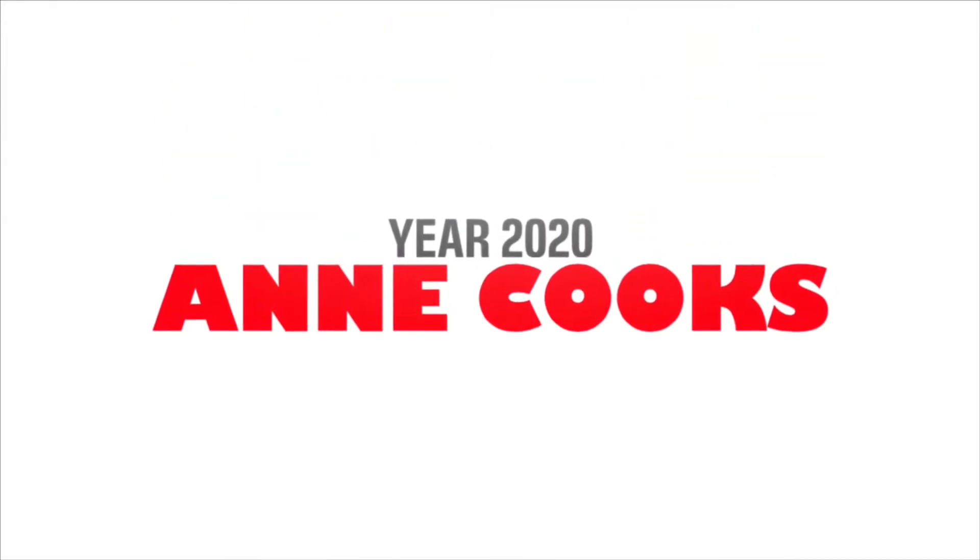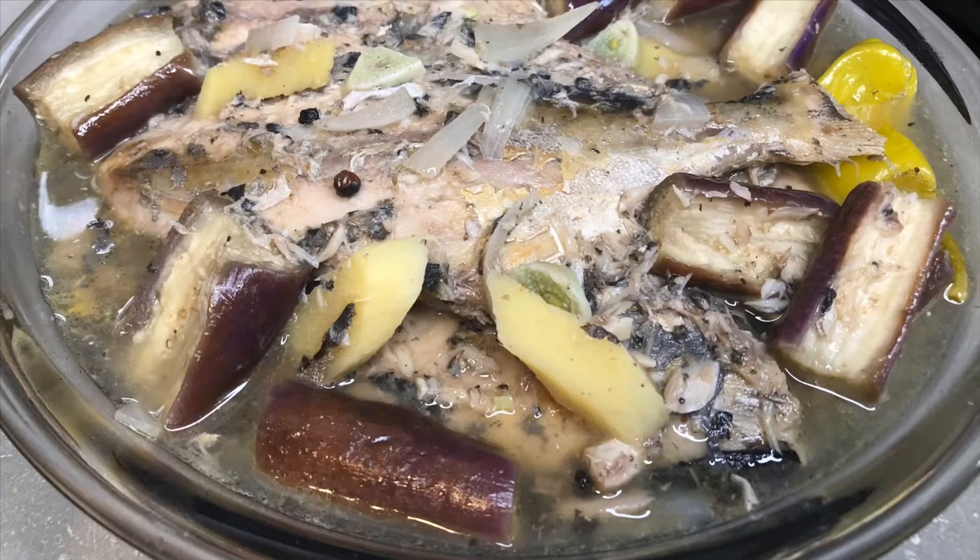Hi guys! Welcome back again to my channel. On today's video, we're gonna be making Paksiw na Isda.